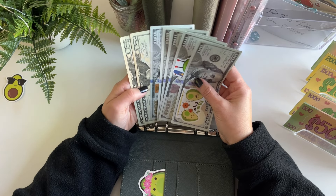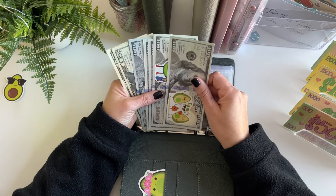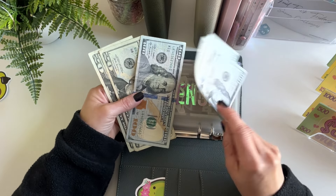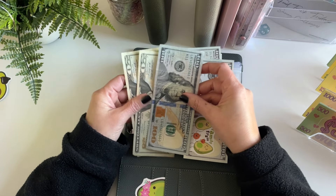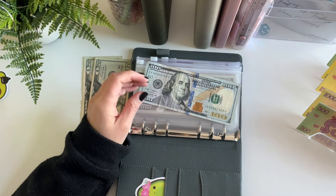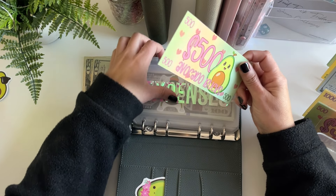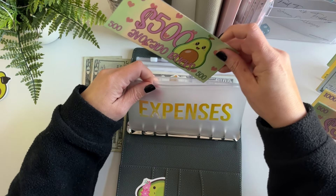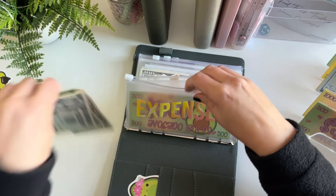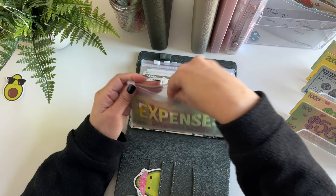I want to get some of this cash back in the bank if possible into my high yield savings account. In expenses, we have $400 in prop bills already, but it looks like we have $540 total. So what I'm going to do is take this hundred back to the bank, take out the prop $100 bills and put in my $500 avocado buck placeholder in this category. So we still have $540 in expenses.